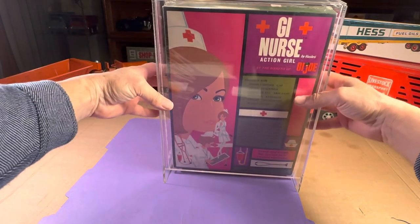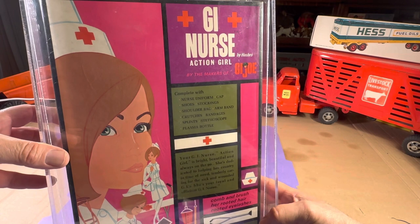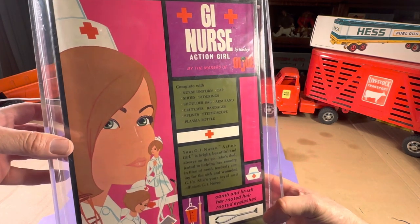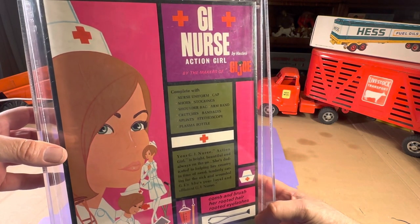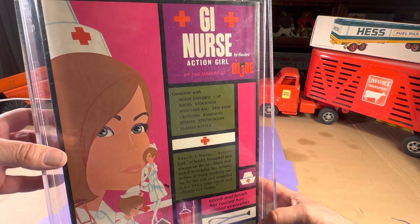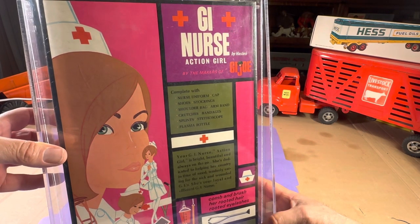It's really nice — complete with uniform, cap, shoes, stocking, shoulder bag, arm bag, crutches, bandages, splints, stethoscope, plasma bottle. 'Your GI Nurse Action Girl is bright, beautiful, and always on the go. She's dedicated to helping her country in time of need, tenderly caring for the sick and wounded GIs. She's your loyal and efficient GI nurse. Comb and brush her rooted hair and rooted eyelashes.'